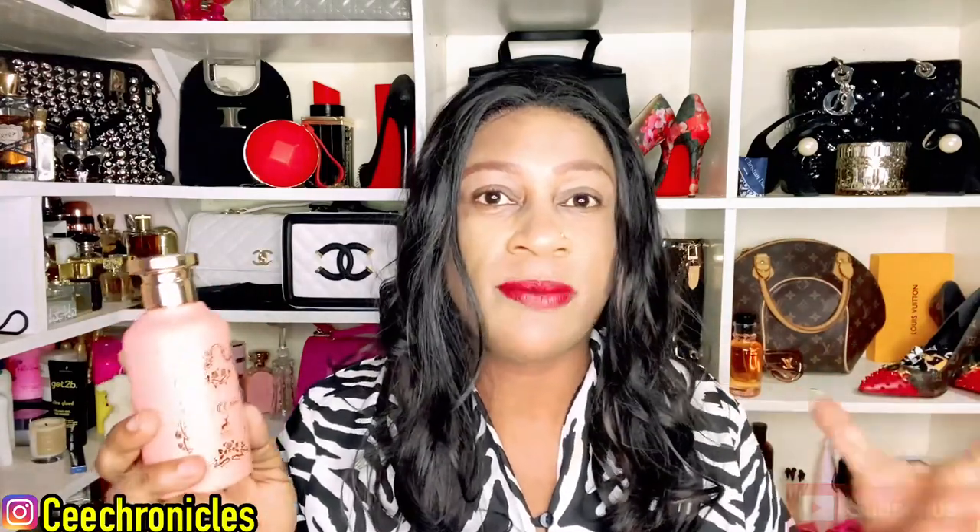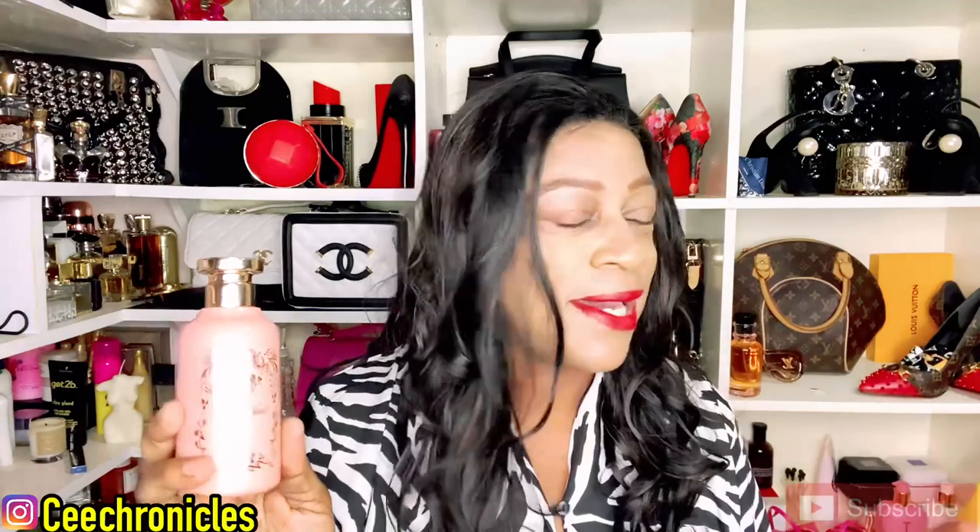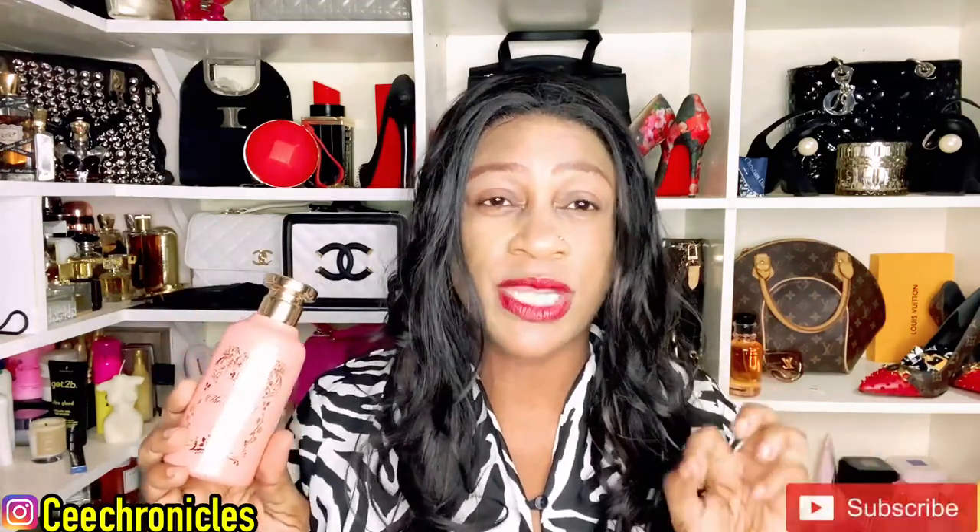Let me know in the comments if you have come across this fragrance or if it's something you would consider purchasing in the future — let's discuss. Thank you so much for joining me. Turn on post notifications so you'll be notified any time I upload. C Chronicles is my name, and remember guys — smelling good is a form of good manners. Cheers.